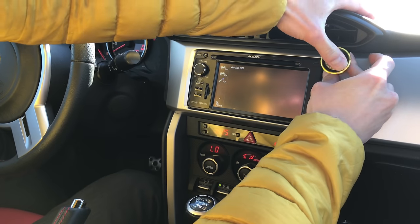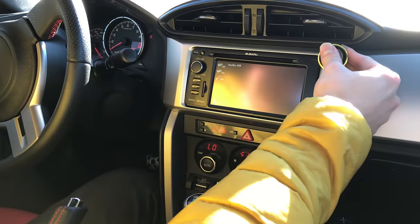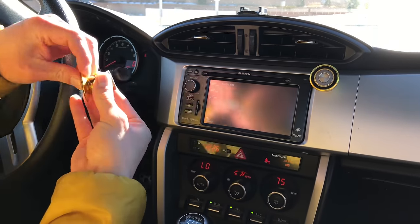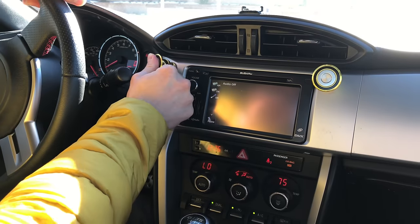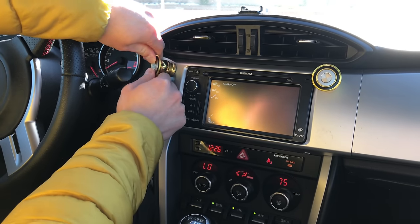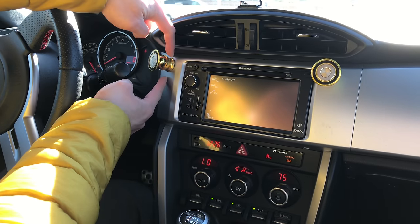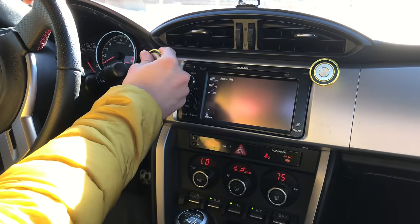Since my iPad Pro is pretty big at 12.9 inches, I have to make sure this will be enough length — and I measured it already so I know it will work. I bought a roll of double-sided tape so if it comes off again I can just redo it. Right now I placed it on a curved edge, so there might be gaps that could affect the mount.